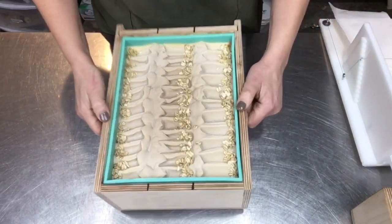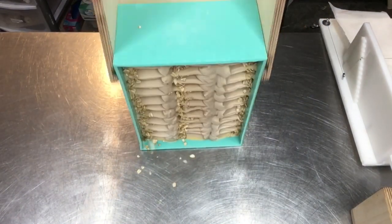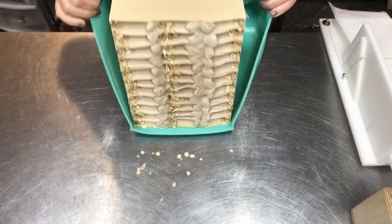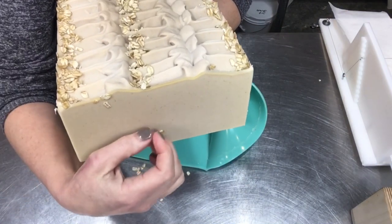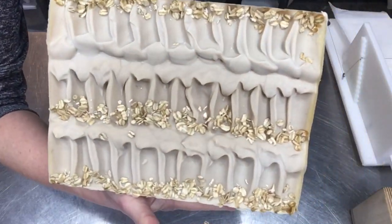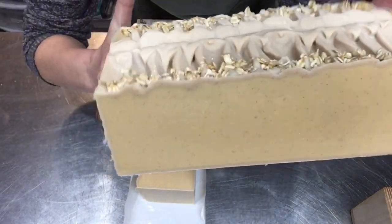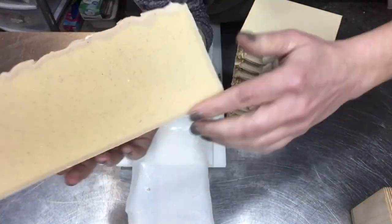This is 24 hours later — I'm going to get it out of the mold. This is a Workshop Heritage mold, it's a tall triple skinny, and I really like it. These molds are very easy to work with, great company, so it unmolds like a dream. There was sodium lactate in my lye solution, so unmolding is a breeze. Got some oats stuck on the side — no big deal — but look at that gorgeous slab of soap. The tall triple skinny and log splitter from Workshop Heritage let me get three loaves out of that one pour.